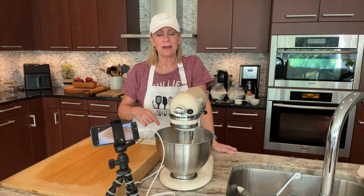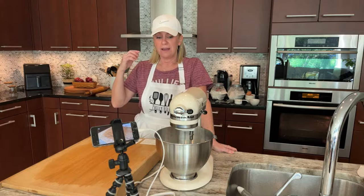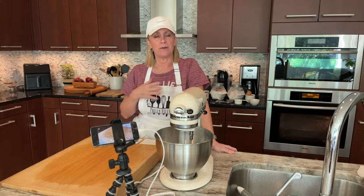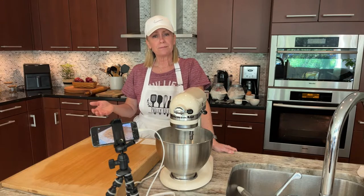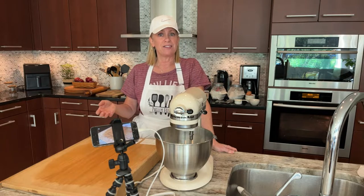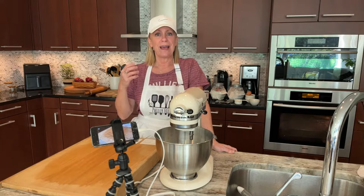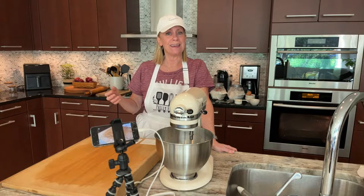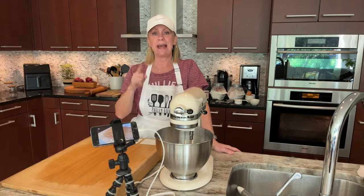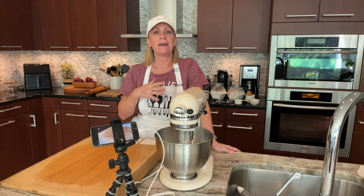One of the reasons I started my stream — actually the main reason — was to really share some recipes that my grandma made that are so important to me and kind of immortalize them for my family and future generations. She was so good at cooking and especially baking. Today I'm actually sharing not her recipe, but her mom's recipe — one of my favorite first pies.